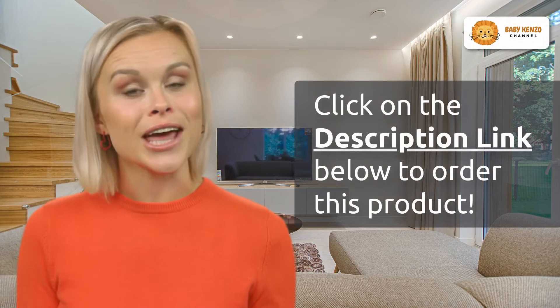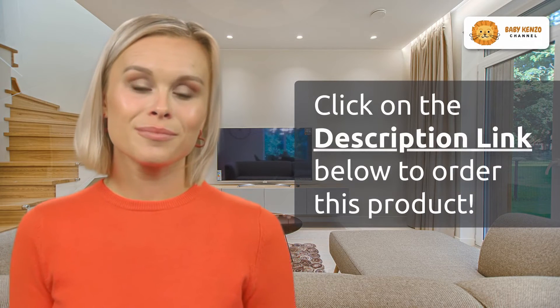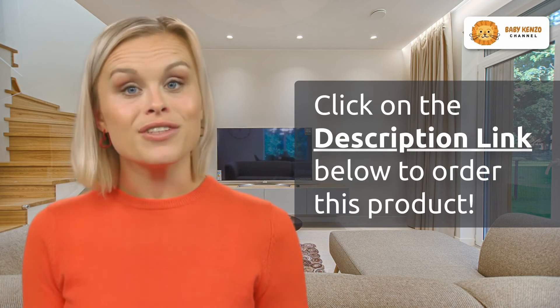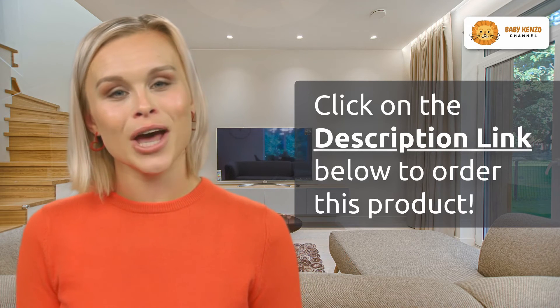Ready to enhance your strolling experience with the UPPAbaby Rumble Seat V2? Click the link in the video description below to make this incredible addition to your Vista stroller. Don't miss out on the opportunity to transform your family's outings. Upgrade today!